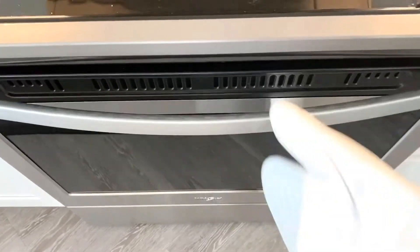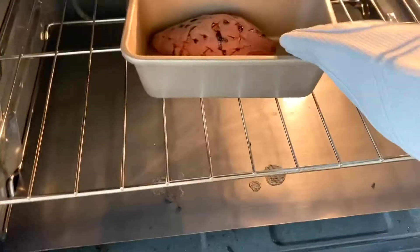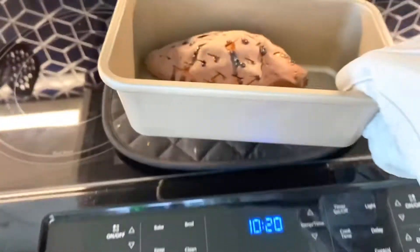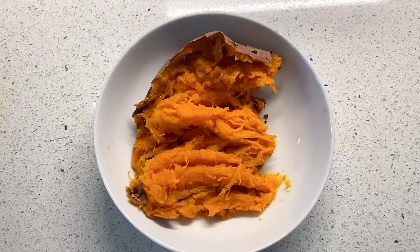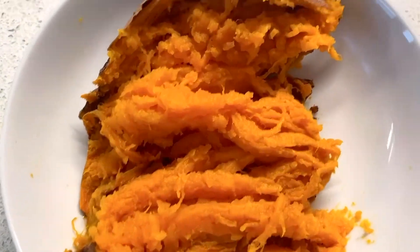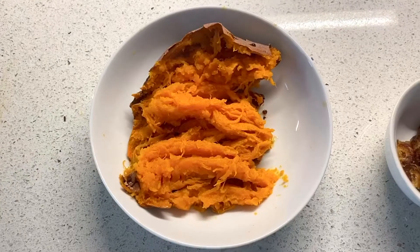After 30 minutes, you're going to pull that baby out so we can dress it up. I love me some sweet potato, especially plain just like this — I can eat it plain. So what you're going to do is open the sweet potato up, mash it with a fork, and then we're going to start dressing it.